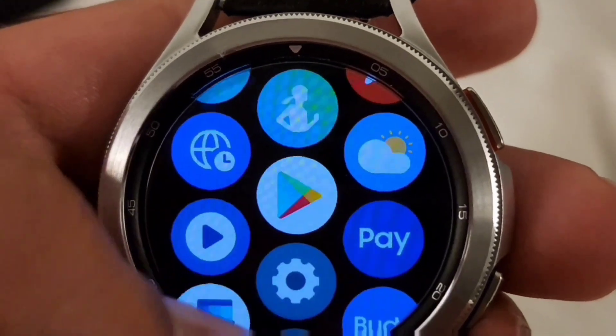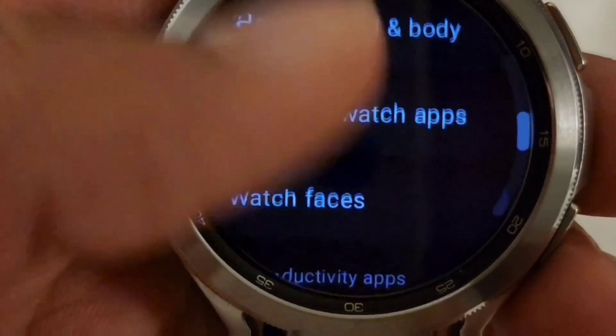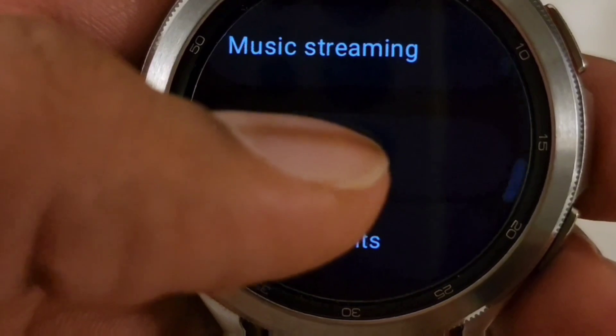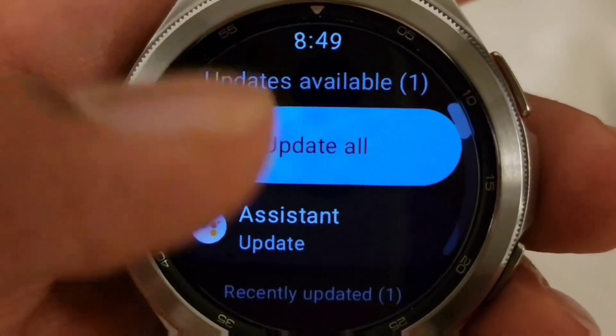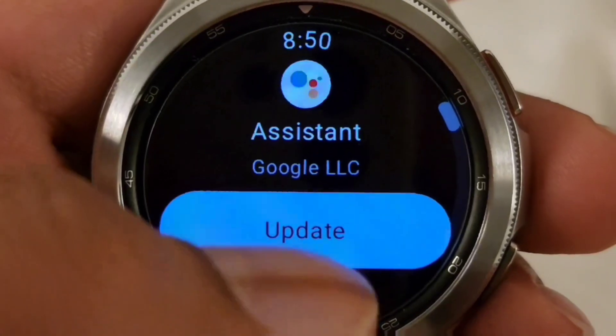The first thing we're going to do is scroll down to our Google Play Store and open it up. Then we're going to scroll all the way down to My Apps. After it loads, you'll see the option for Assistant Update. We're going to select that and then hit Update.